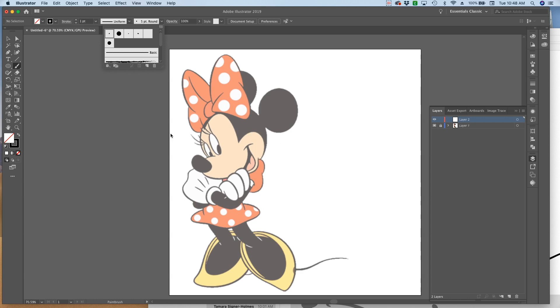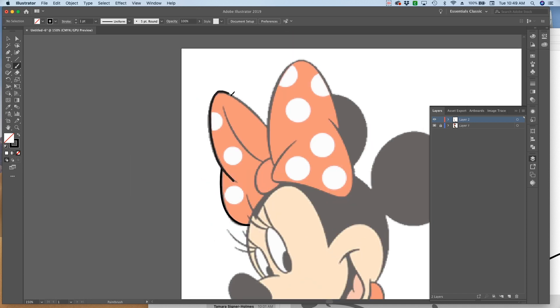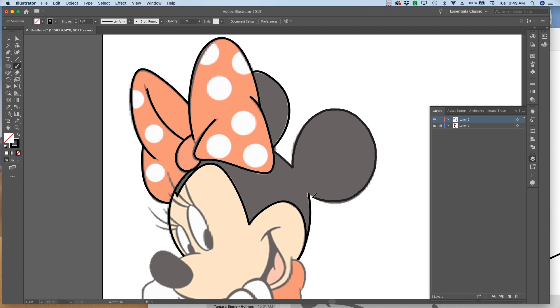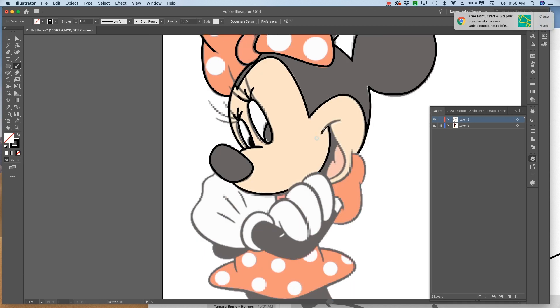Now I'm going to zoom in, and I'm not going to draw every single line because I want the image to be cuttable. Sometimes when you purchase files, they're difficult to cut because there's very small pieces - and this will have small pieces too, but not as many. So I'm going to put on speed draw right now so that you can see what I'm doing. You're going to notice I'm not drawing the circles for the polka dots, and I also did the eyelashes a little bit differently because it's too hard to cut those tiny, tiny pieces.